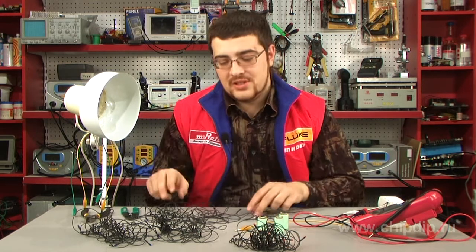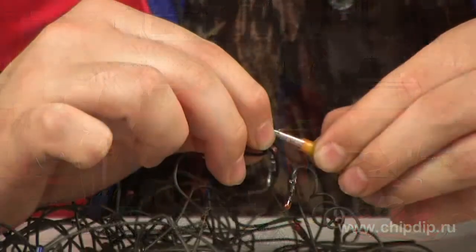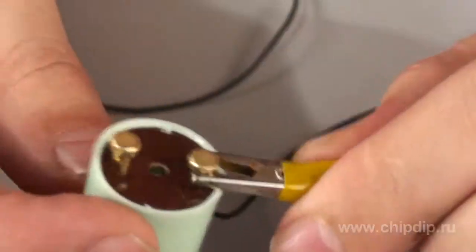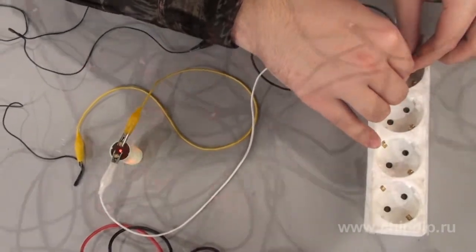Everything is simple for a Soviet garland consisting of a single circuit of lights. We connect the starter to a break in one of the power supply conductors, and that's it. You can watch the lights blinking periodically.